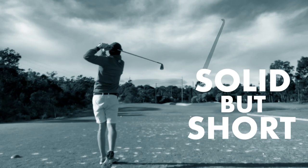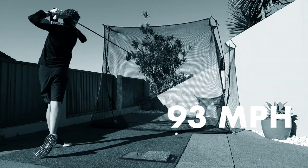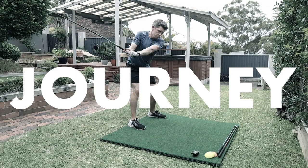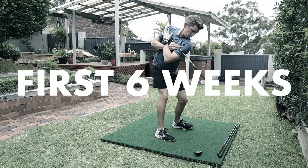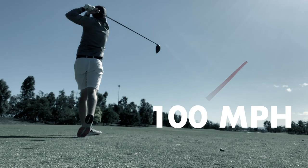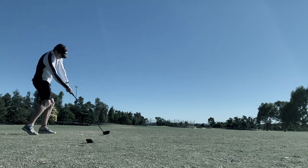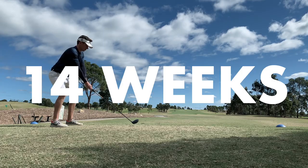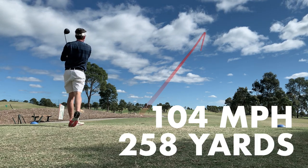Nine months ago, I was a solid but short-hitting golfer. My average drivers measured 93mph clubhead speed and only 220 yards of carry. I started a journey to improve that, documenting the process on my channel using a home training program and Super Speed Golf sticks. In the first six weeks, I got my swing speed up to 100mph and an average carry of 242 yards. After 10 weeks, that increased to 102mph and 251 yards. And by 14 weeks, I hit 104mph average clubhead speed and 258 yards carry.